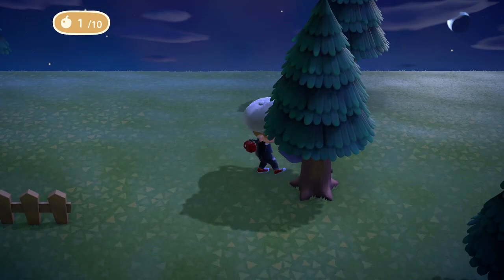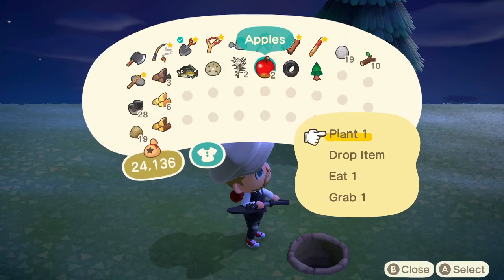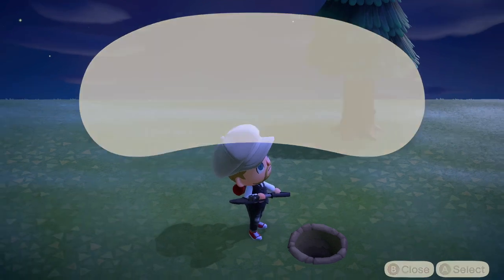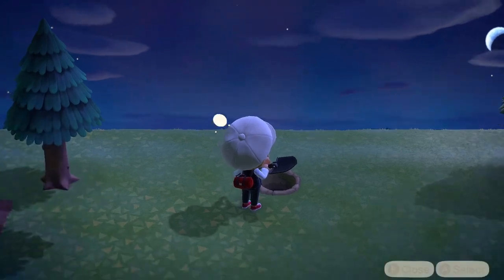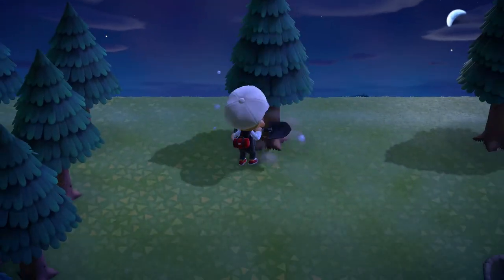Then all I have to do with the shovel is go over to the tree, pick it up, and it uses one of those pieces of fruit. Then I just use the shovel again to make a hole. So let's say I wanted to move that tree I just dug up — I make a new hole, keeping the shovel in my hands, plant it, and it's moved.